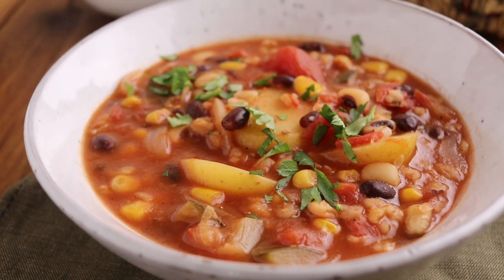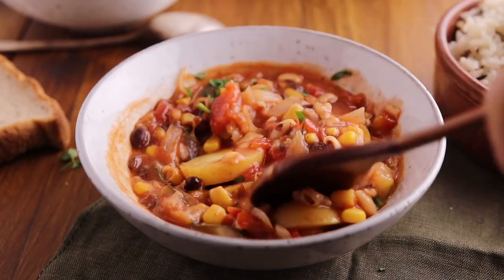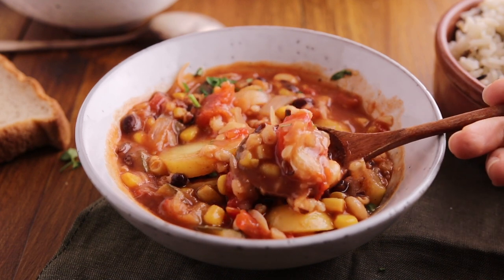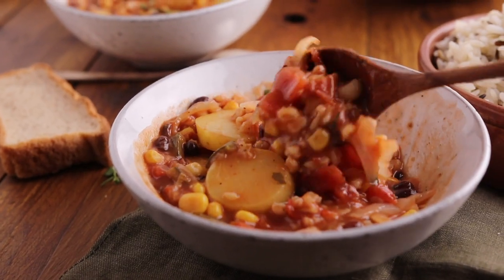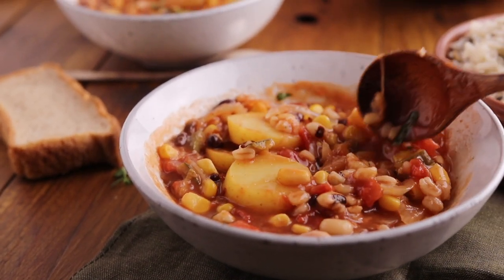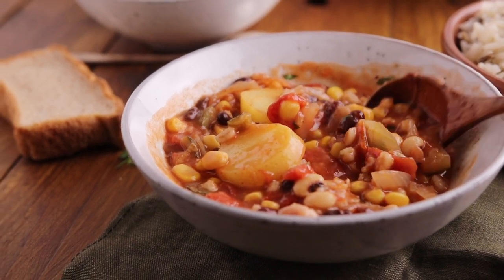I tell you all, this soup blew me away. There wasn't a lot of seasonings — just some garlic, some onion, just a little bit of salt, and then all of these vegetables — and it came together and it was so, so good. You can serve it with bread if you want. I have some wild rice on the side as well, and it just makes the perfect meal.